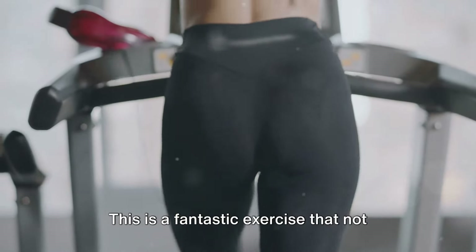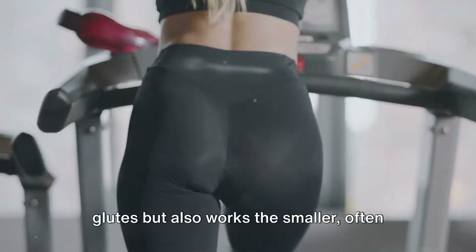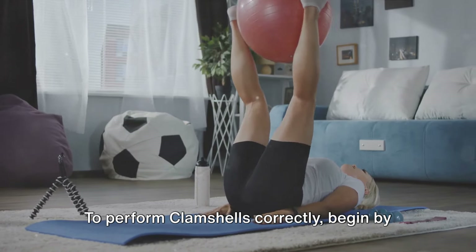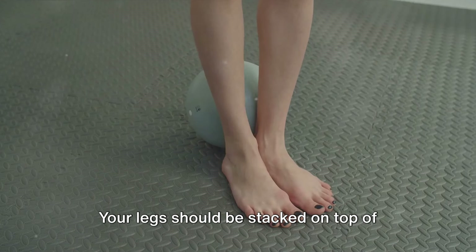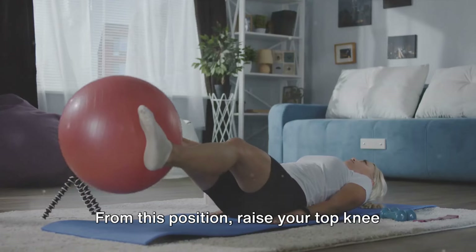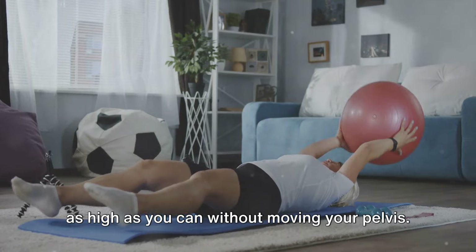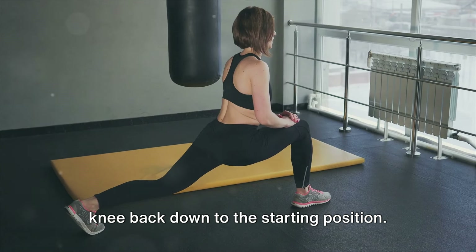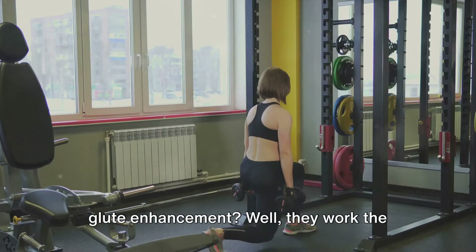Our eighth exercise is clam shells — a fantastic exercise that targets not only the larger glute muscles but also the smaller, often overlooked ones. Lie on your side with your knees bent at a 45-degree angle, legs stacked on top of each other and feet together. From this position, raise your top knee as high as you can without moving your pelvis, pause at the top, then slowly lower your knee back down to the starting position.